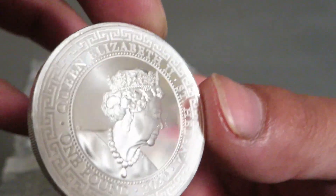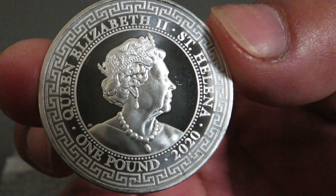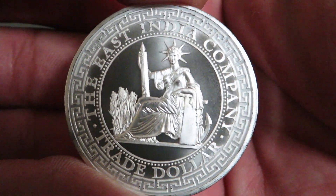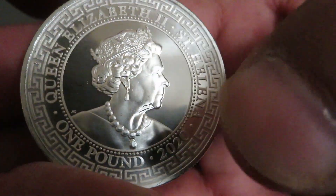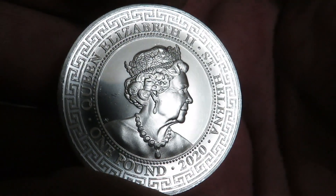Well yeah, most recent purchase — ten of these coins. You can kind of see some spots around them.